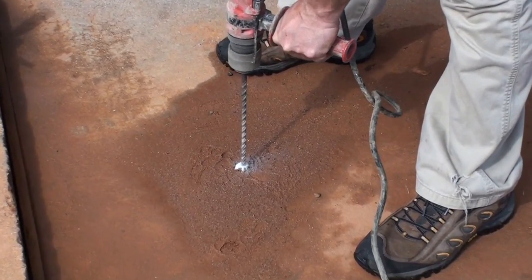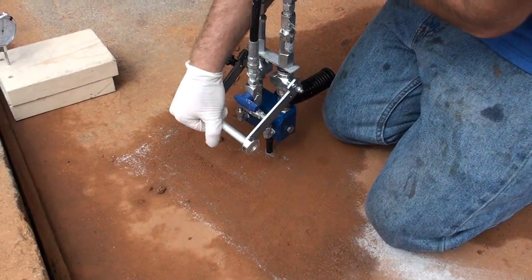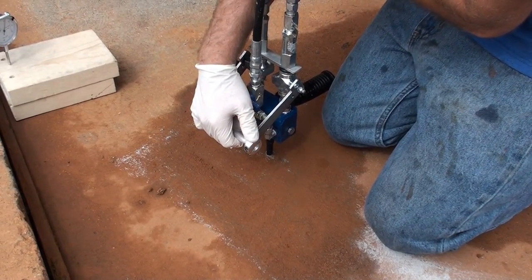First, drill a 3 1/8 inch hole through the concrete. Then set your dial indicator to measure the lift of the slab. Next, simply inject AP Lift polyurethane foam underneath the slab.